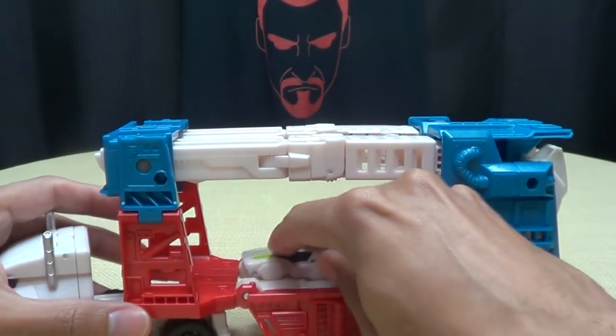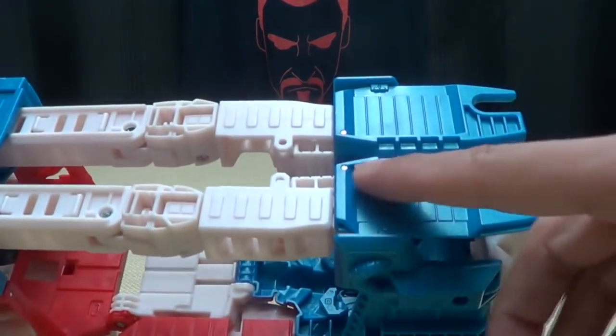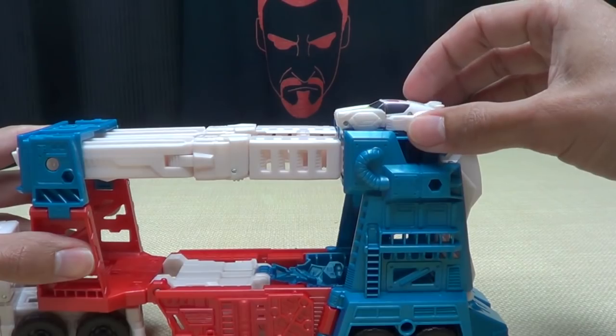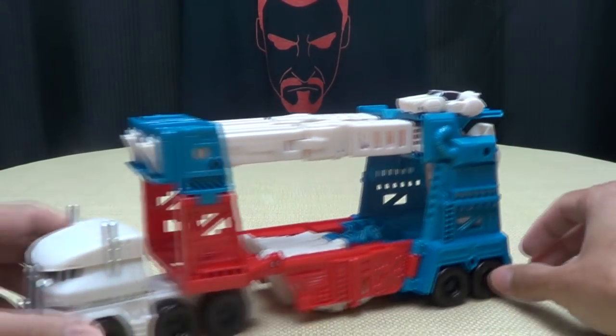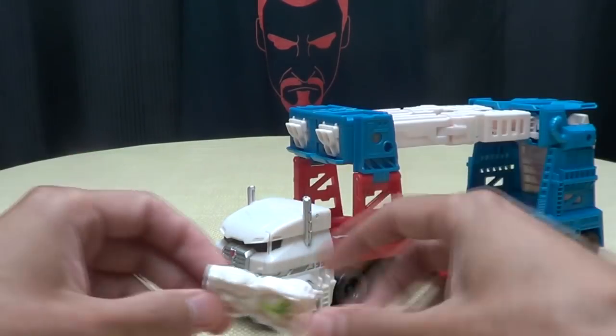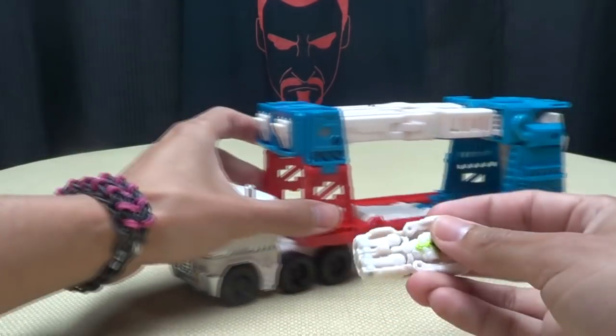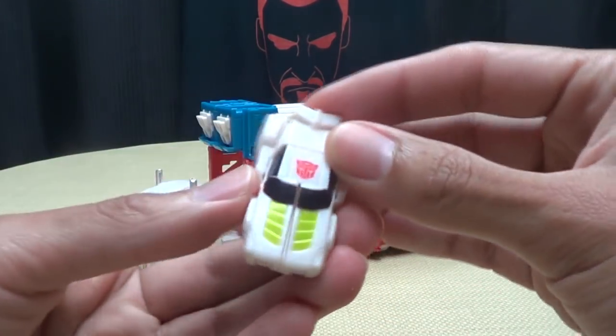He can kind of sit in the trailer here. I found that this little platform right here is like the perfect size for him, so he can kind of just rest right up here. He can't sit in the cockpit because Magnus' head is in there and takes up all the space, so he can't actually sit in the cab. But it is what it is.